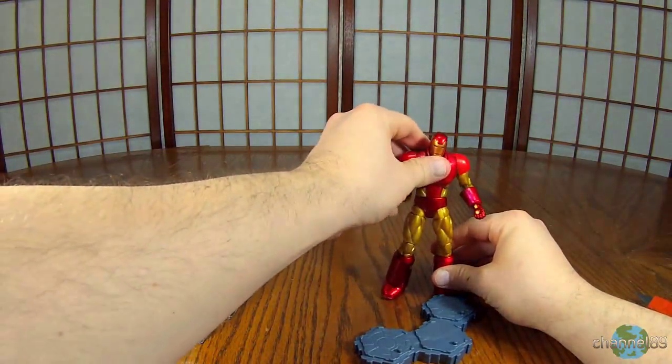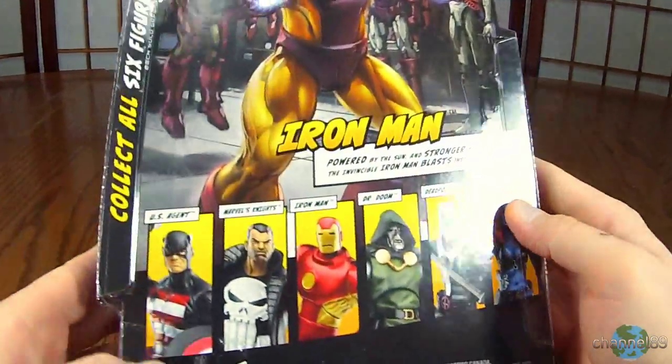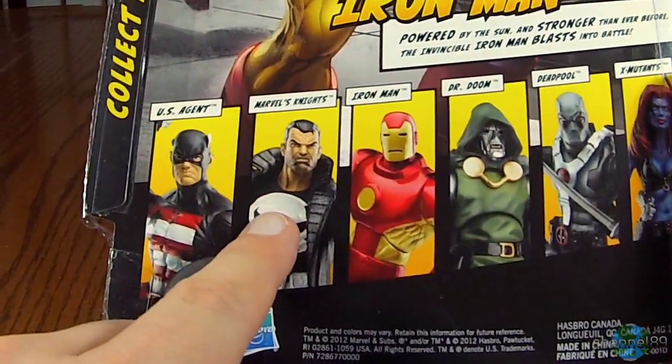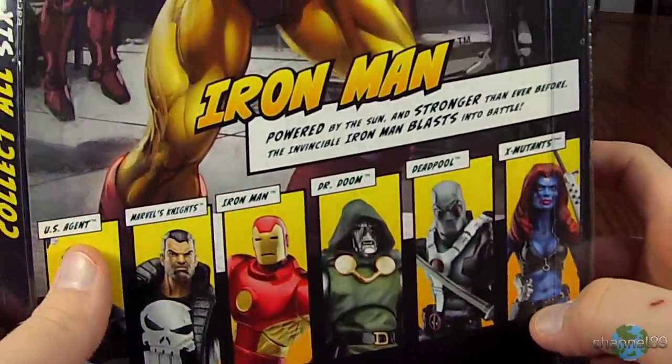All right, so there is Iron Man. He doesn't want to stand right now, but let's check out the box first. As part of this series for the Epic Heroes, these are the guys that you can get: the US Agent, Marvel's Knights, Iron Man, Doctor Doom, Deadpool, and X-Mutants. So that's really cool.